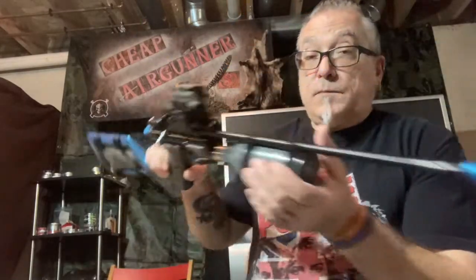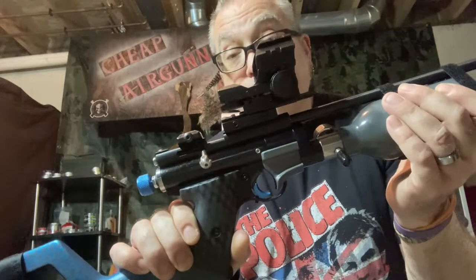My first thought was that it's probably the transfer port — I really didn't think I did a great job of cutting it nice and straight and flat the last time I had disassembled and reassembled the gun. So I took the breech off, checked everything out, and actually the transfer port was cut much better than I thought it was. I wasn't sure yet if the length was an issue.